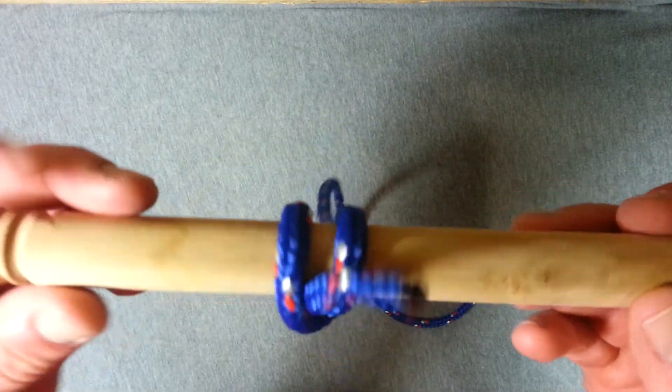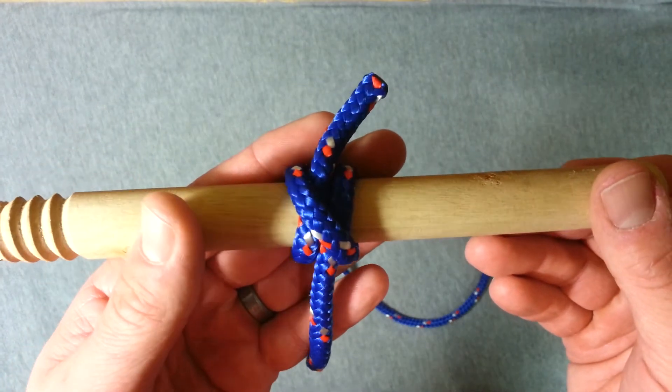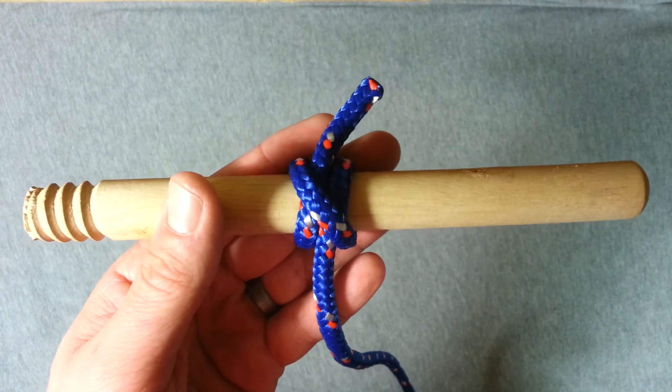So there you are guys, that's the clove hitch. Hope that was useful — please subscribe for more knot videos coming, and check out the rest of this playlist for lots more tutorials. Thanks for watching.